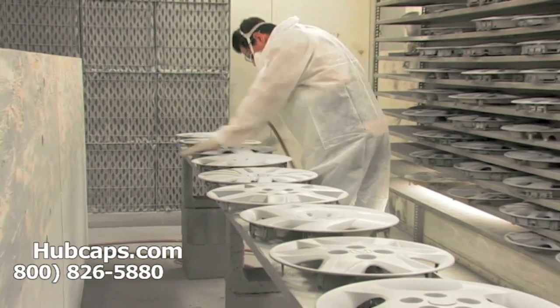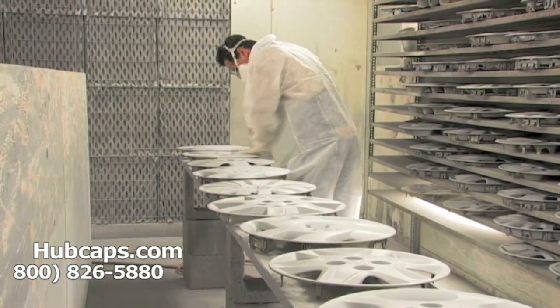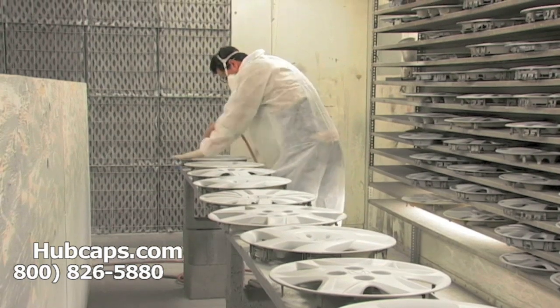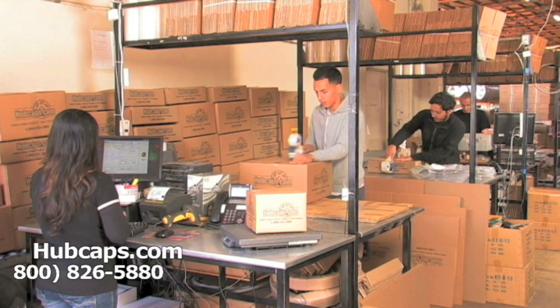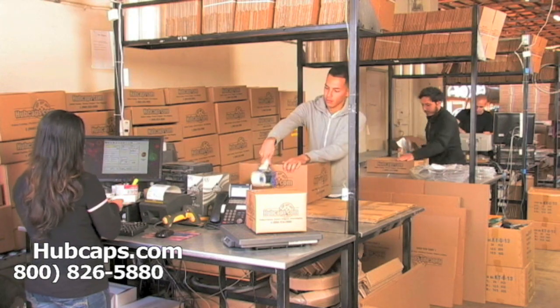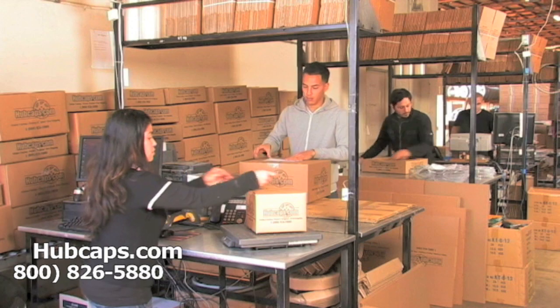Our warehouse has a top of the line restoration department ensuring your hubcap comes out looking like brand new every time. Depending on where you live, what you have ordered, and whether the item is ready to ship, it will usually take four to five business days after the order is placed, possibly even sooner.